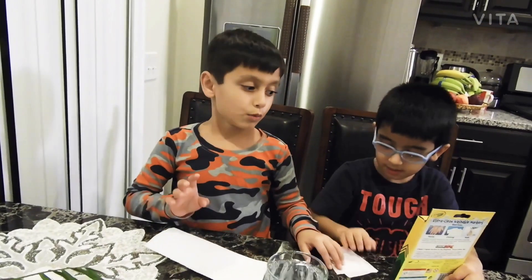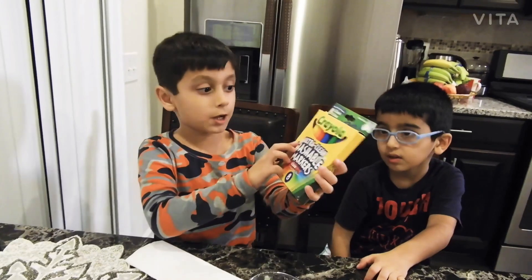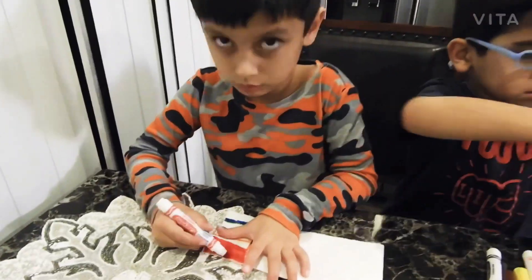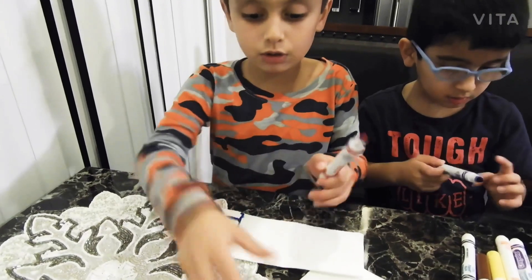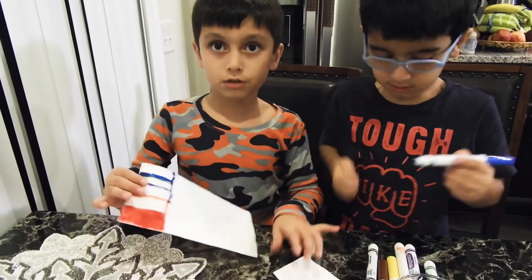Now let's do the crayon. We have those colors for crayons, let's open. I'm done with the red, and now let me do the rest.